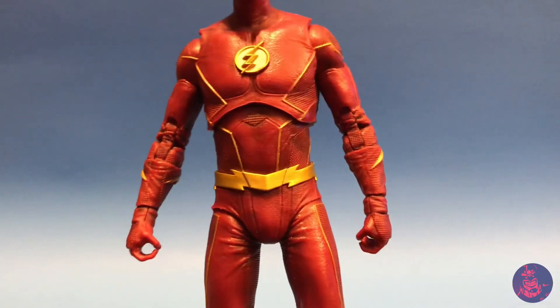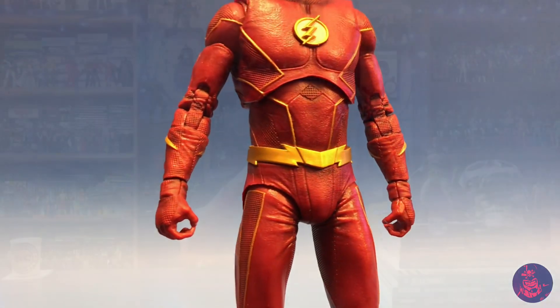It fit perfectly — the little gold lines matched up in the front and I was really happy with it. You can still move it around and get the range of motion; the torso articulation still works.